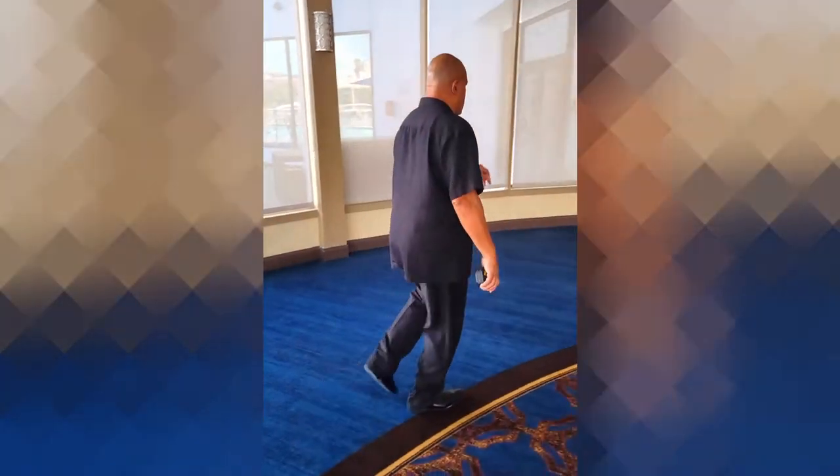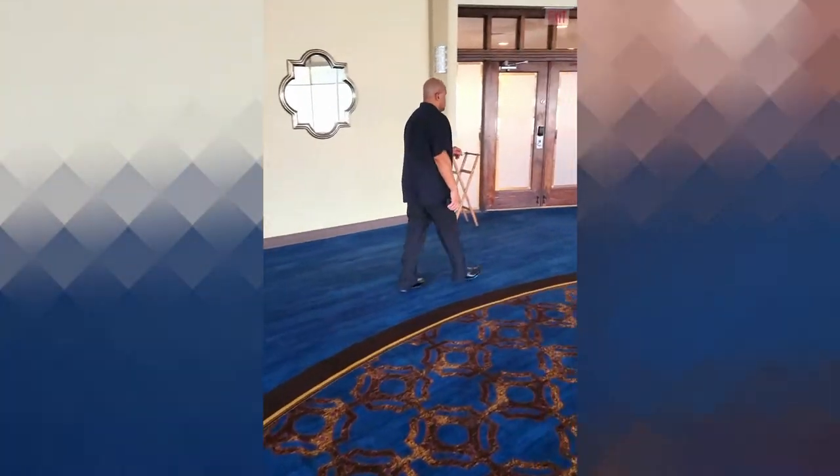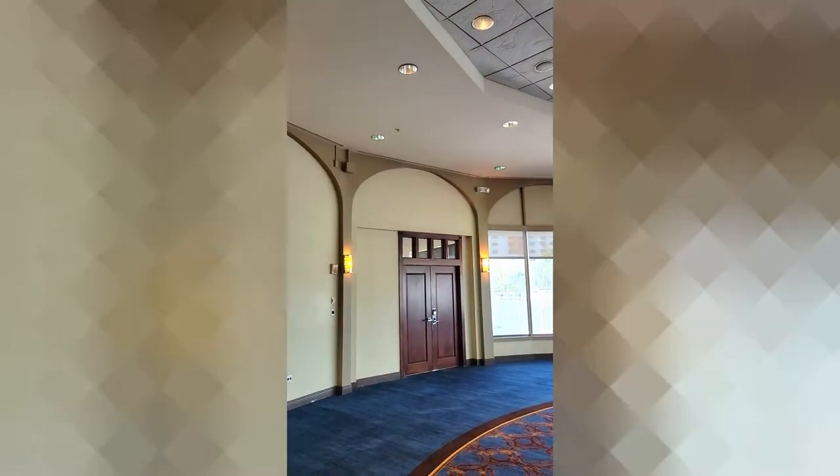My husband is walking around the room to see where everything is going to be set up. He's also looking at all the different outlets. You want to make sure you look up at the ceiling for any water damages, turn the lighting on, make sure all the lights work and that everything you paid for is in the venue. There are also speakers up here — useful to know if you can plug in music without bringing your own.